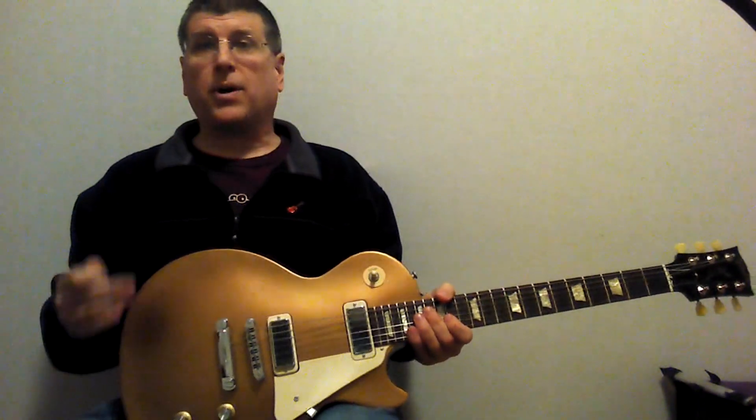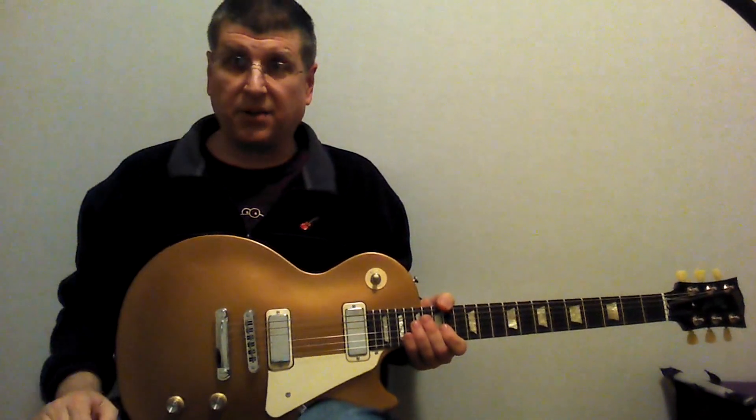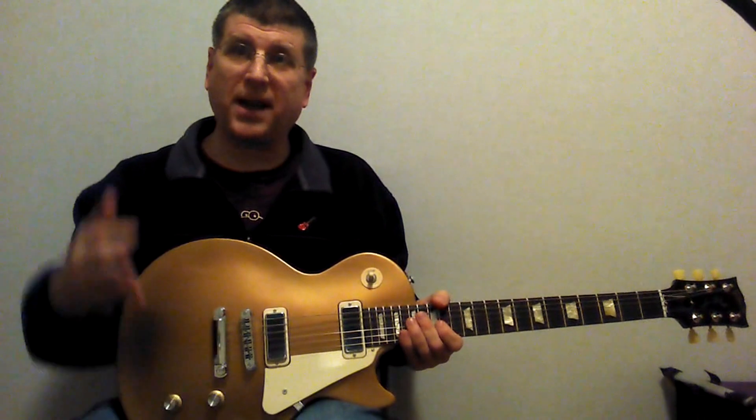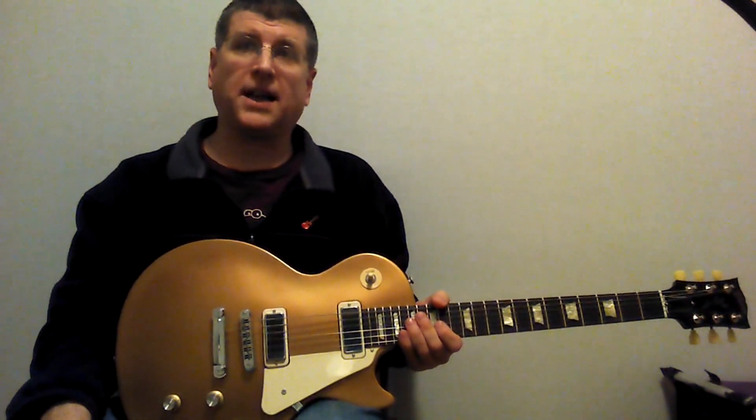Anyway, I hope you liked it. If you have any questions about this guitar, email me or just put them in the notes or whatever, and I'll respond. And that's about it. Okay, man. Take it easy. I'll talk to you guys later. Bye.